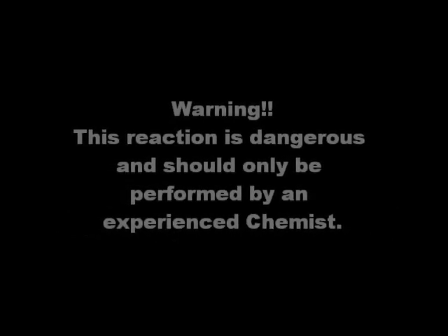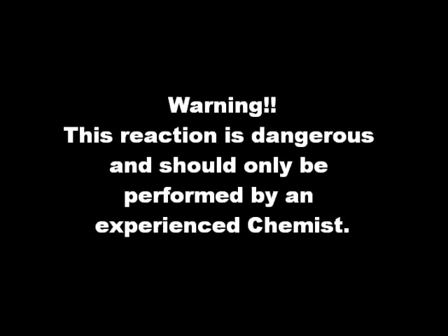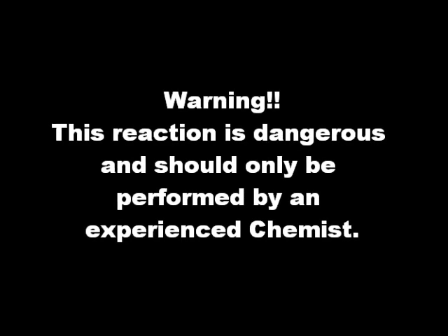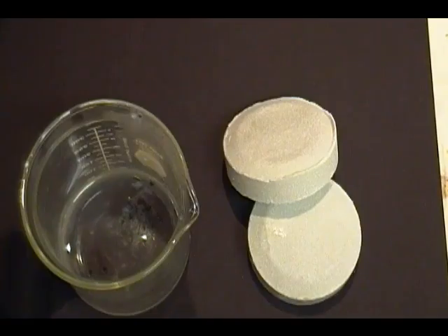Chloroform is a really useful solvent in organic chemistry and in this video I'll show you how to make a small amount. But first a word of caution: this reaction can get out of hand really fast and should not be attempted unless you are fully aware of the dangers. Also, chloroform is a suspected carcinogen and an environmental pollutant. If you make it, you must use and dispose of it properly.